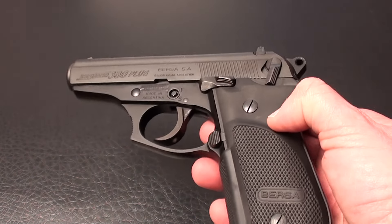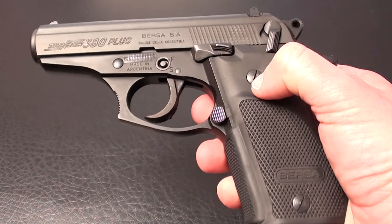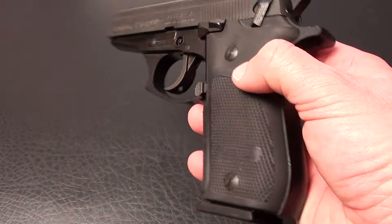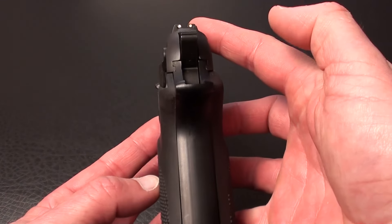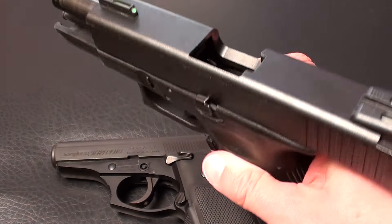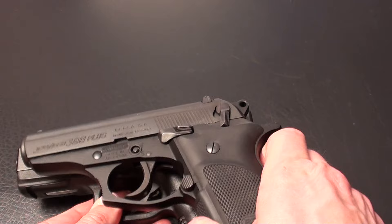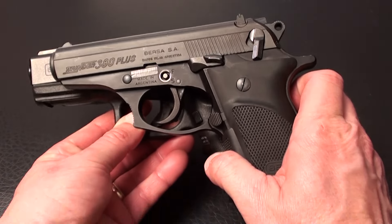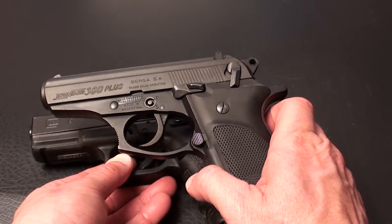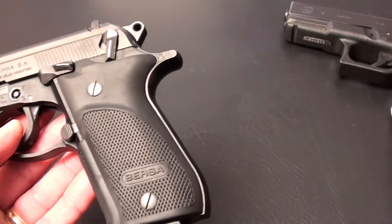It's a 15-shot magazine. 20 ounces empty. 3.5-inch barrel. 6.6 inches in length. 4.9 inches in height. And it's about 1.35 inches in width. It's just a little bit wider than my Glock 19. That is empty — just to give you a perspective. It is smaller as far as length than the Glock 19, but the other dimensions are about the same. So it's going to be larger than a Glock 26 and similar sizes.